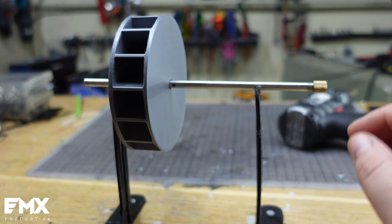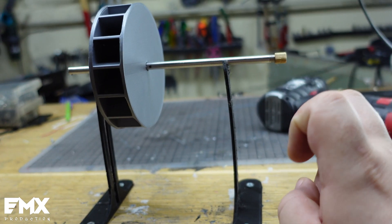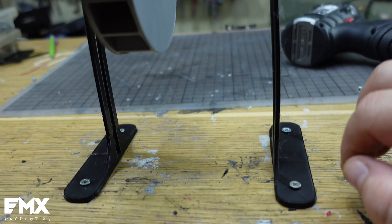But still, we're going to give it a go, otherwise we're just going to hold it in our hand. And these brackets are not needed for what we're trying to do — I just wanted to make it a little bit more professional. But if you want, you can make them a little bit thicker in your slicer. Two screws on each side, and you are done.